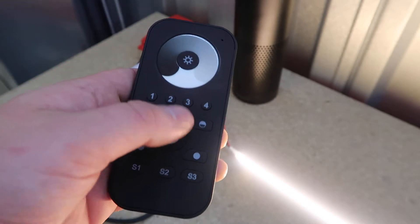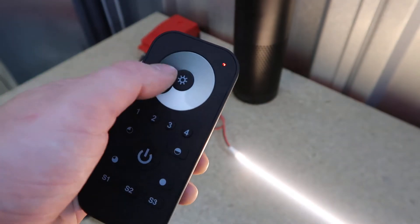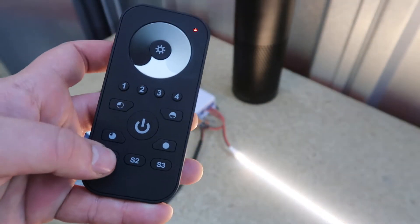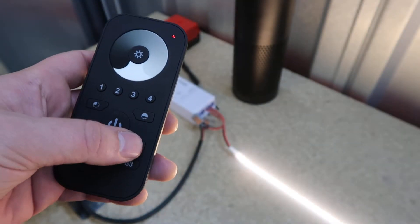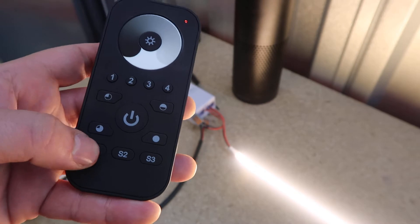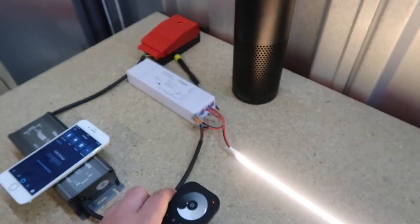Let's demonstrate: turn on the remote, go to a lower brightness, hold S1 down — it will save that. Now if we go to full brightness and short press S1 again, it goes back to the setting that was saved.